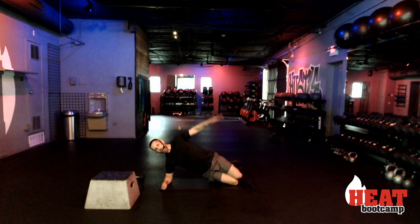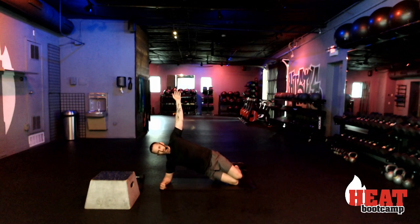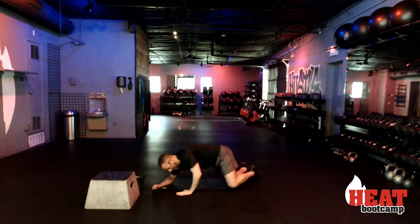Right here, push that oblique. Oblique, flank, love handles — whatever your choice of definition, I want you pointing it out to the sky. Ten, nine — neutral spine, neutral spine. Five, four, three, two, and rest.